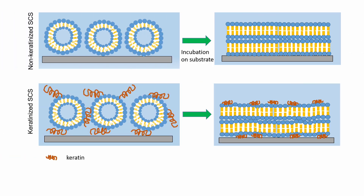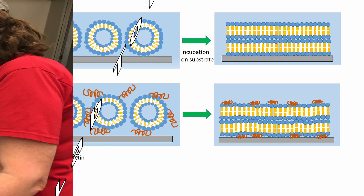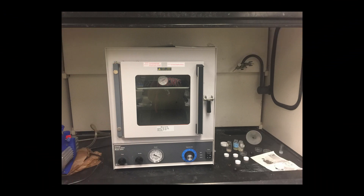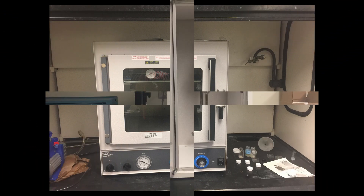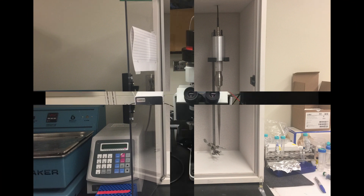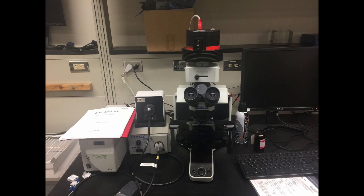In lab we use the stratum corneum substitute developed by Dr. Park and her team. Several pieces of equipment were used in its creation. A vacuum oven is used to prepare the lithosomes, then a tip sonicator is used to mix the lithosomes with the pH 9 solution. Finally, the presence of the bilayer is confirmed through dark field microscopy.